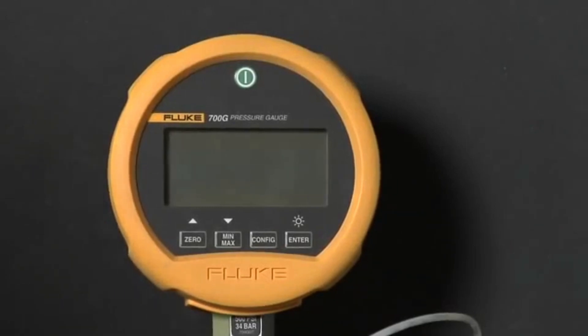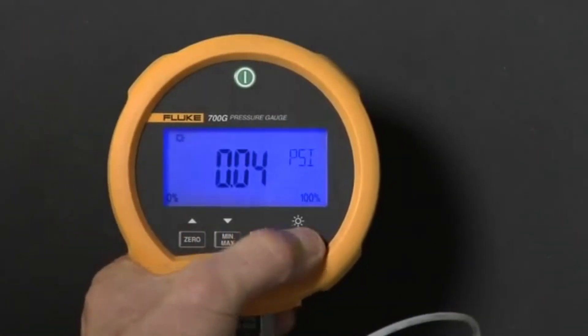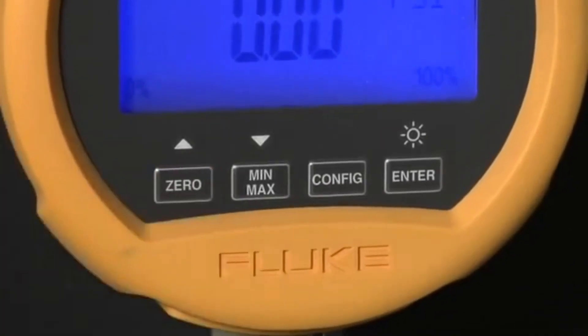The Fluke 700G series precision test gauge is easy to use and operate. First, power the gauge up and turn on the backlight. To zero out a measurement offset, press the zero button.